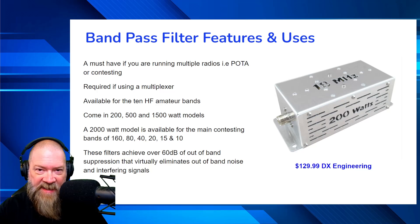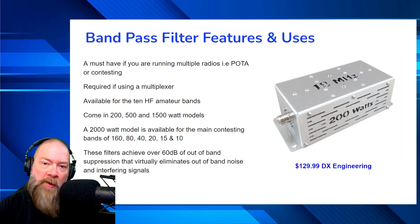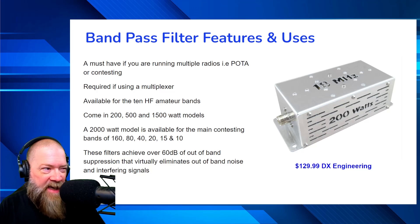A multiplexer basically allows multiple radios to work off of a single antenna. So say you had a three-band hex beam for 40, 20, and 15 meters — you'd have to have bandpass filters for the 40-meter band, 20-meter band, and 15-meter band going to each radio. That might mean a 40-meter filter for one radio, 20-meter for another, and 15-meter for a third, so you can all operate on that multiplexer without interfering with each other being so close.